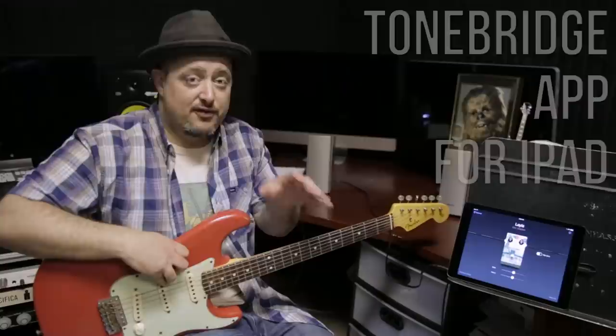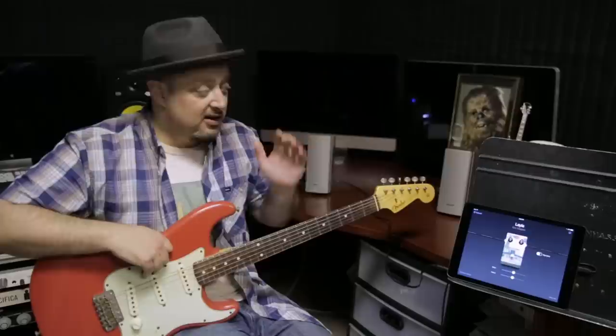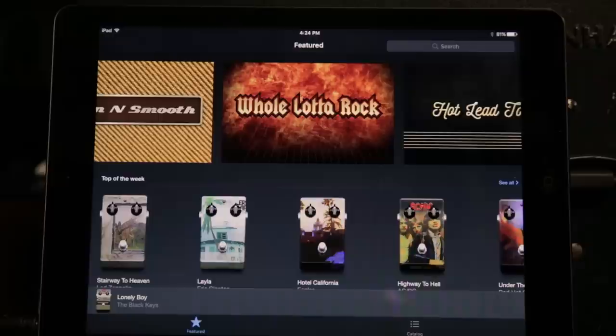It's called ToneBridge, a free app for the iPad that gives you the sounds of famous songs with one tap, which is really cool and fun. I'm sitting here because I actually have it going through basic computer speakers — guitar into an iPad and then the sound out of the iPad right into some computer speakers so you can hear it. So let's take a look at what we've got with the ToneBridge app.